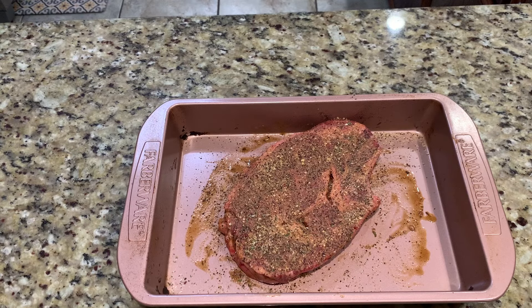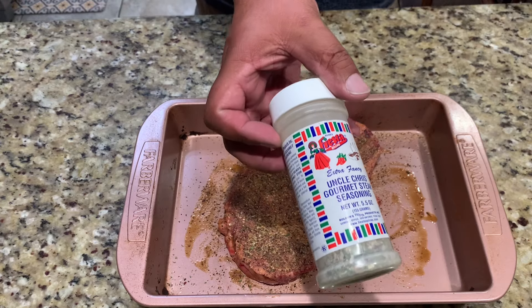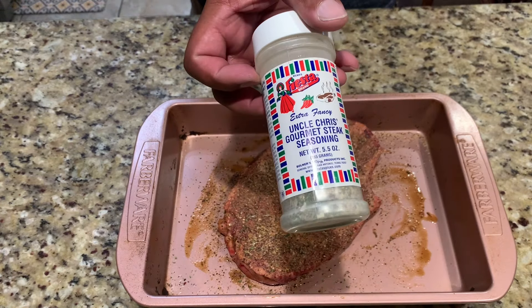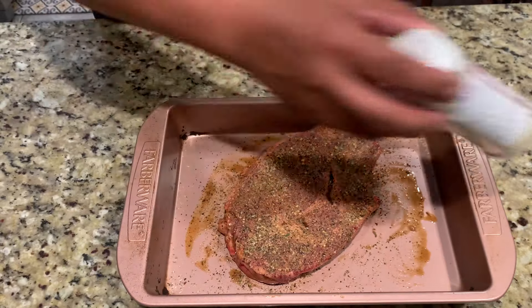All right guys, I wanted to show you what I'm doing for steak. I'm using Uncle Chris Gourmet Steak Seasoning. It's really good, it's not that expensive, and it's got good chunks of everything.